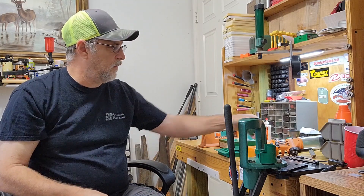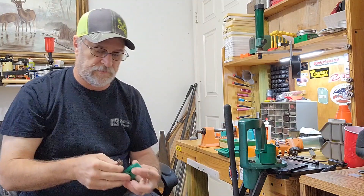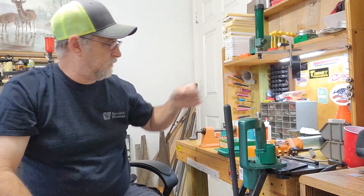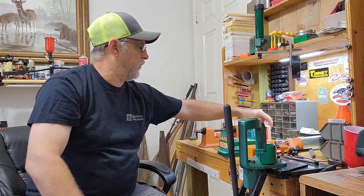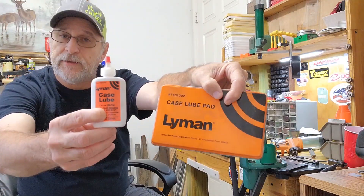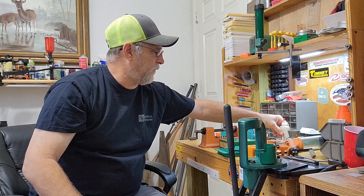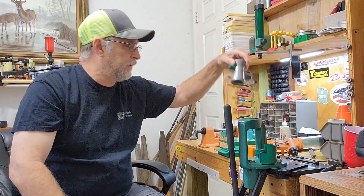This is an RCBS chamfer tool, and this is an RCBS primer pocket cleaner. I also got a case lube pad with case lube — I don't use this anymore, but that was part of the original setup.